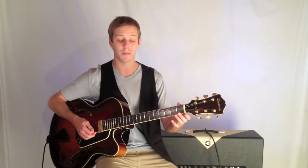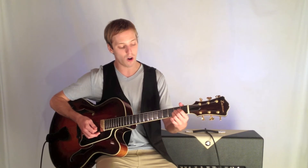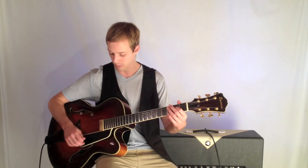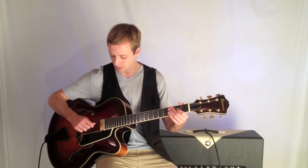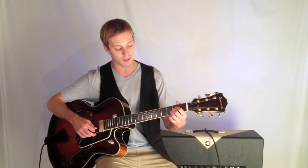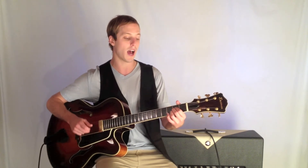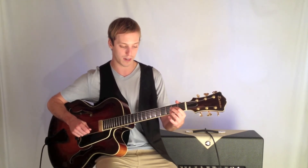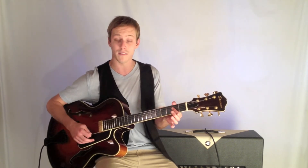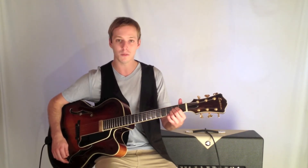The next chord is going to be an A, and this has all the fingers on the second fret. Starting on the fourth string — remember we count up from the top: one, two, three, four. Stack all your fingers on the second fret: second fret, second fret, second fret, then open. You can try using your first, second, and third fingers, or your second, third, and pinky. There are lots of ways to do it — you can even do it with one finger if you're doing more of a rock and roll thing. Experiment with those.